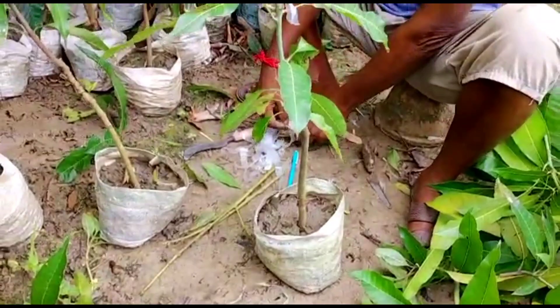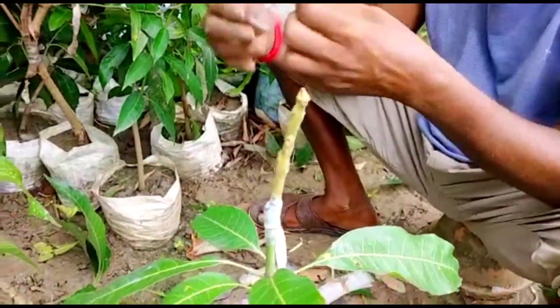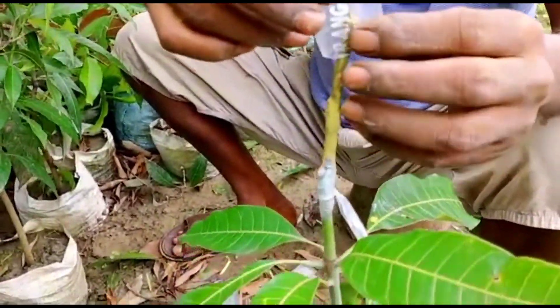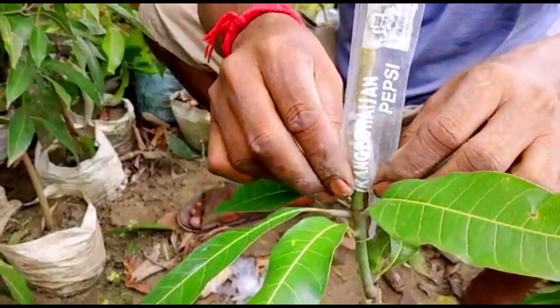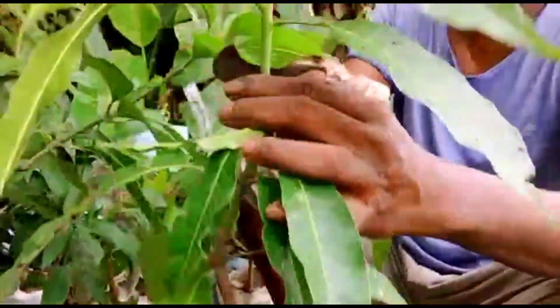After giving a knot, cover the entire cutting with this plastic cover. If you have this kind of plastic cover, wrap it around, or you can also use some other carry bag.